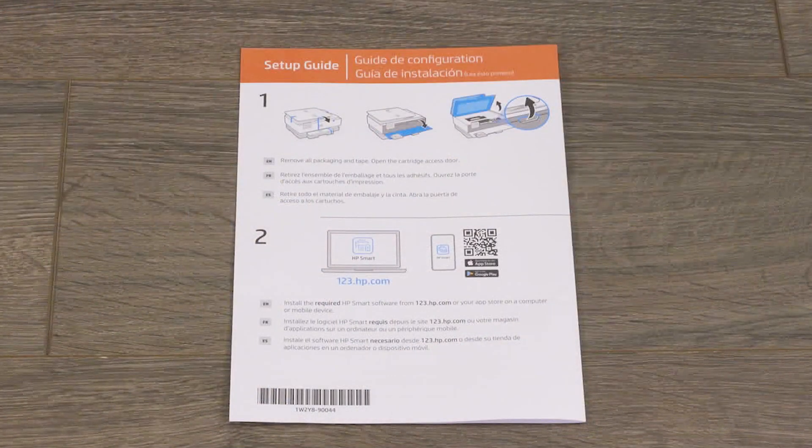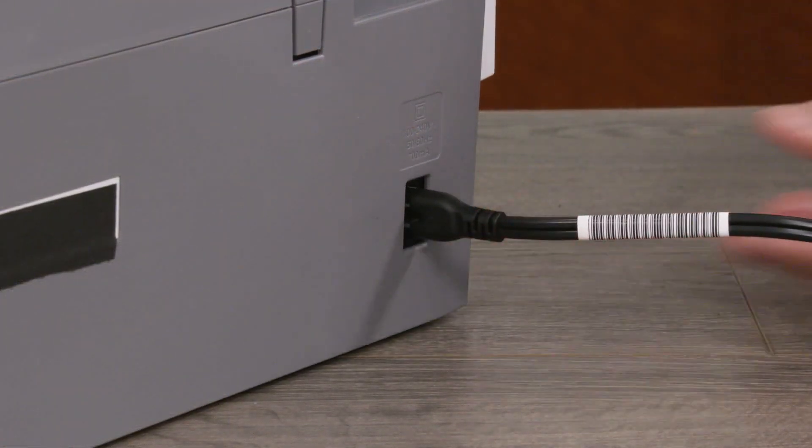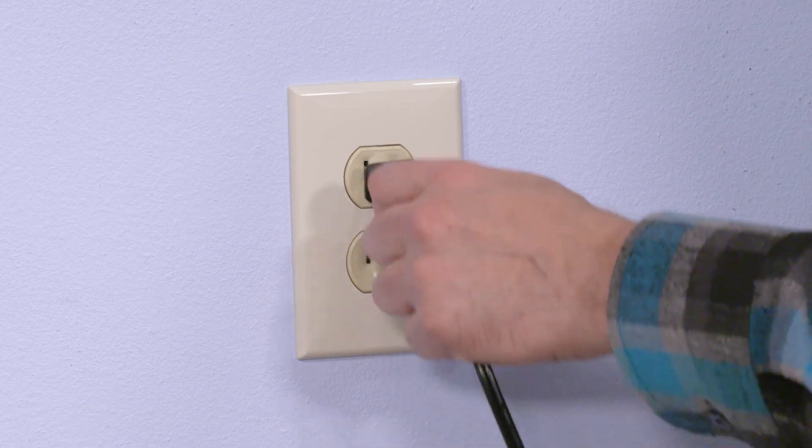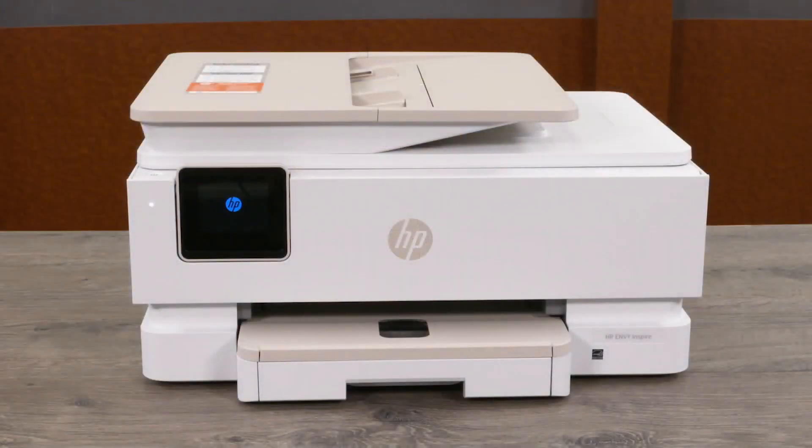The Getting Started card has the QR code for downloading HP Smart to your mobile device and HP support information. Connect the power cord to the rear of the printer and then plug the other end into a wall outlet. The printer will turn on automatically.